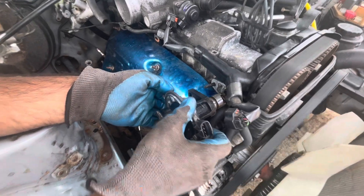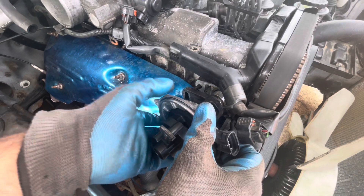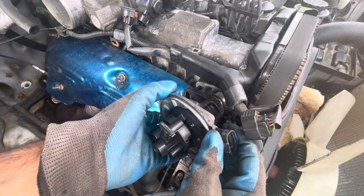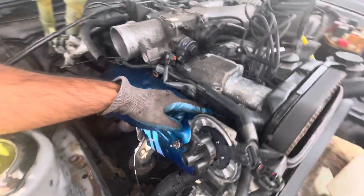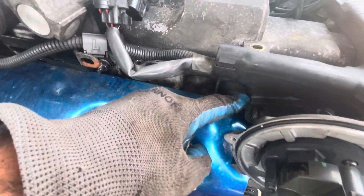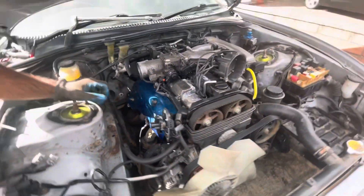Put it back in straight like this. As you can see we've got the marking back on point, so now we can tie that back up, put everything back together, and then see how the car fires up.